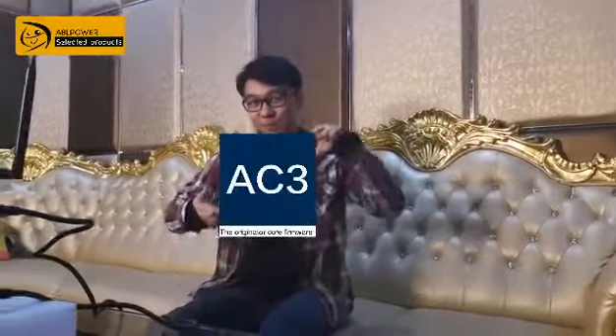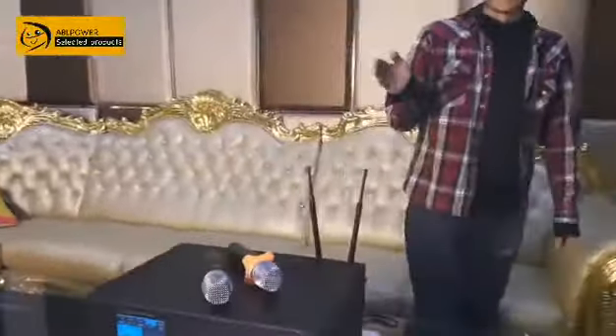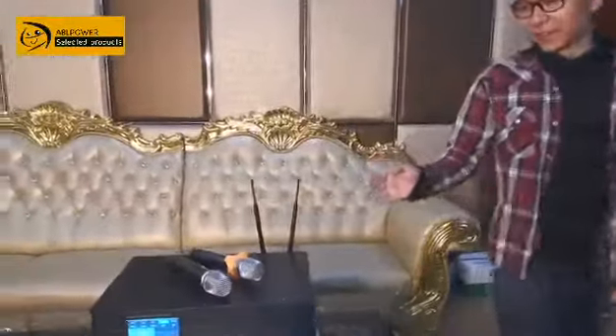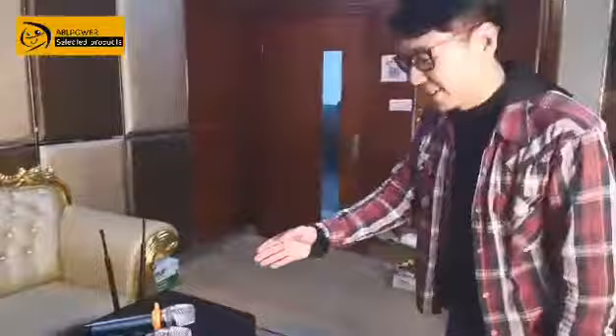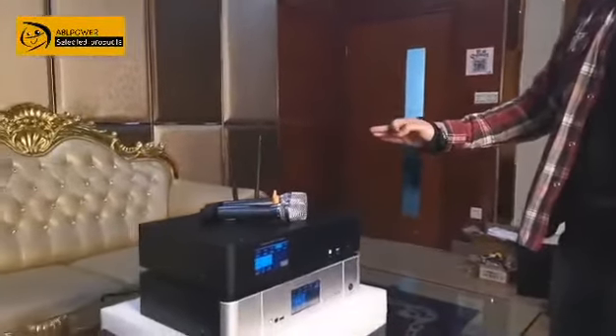Hello, I'm the ABL Power Foreign Trade Manager, Chris. Today I will show you our company's other brand, AC3. This is our global star product, the 3-in-1 karaoke machine.